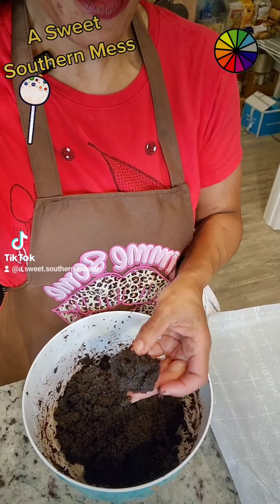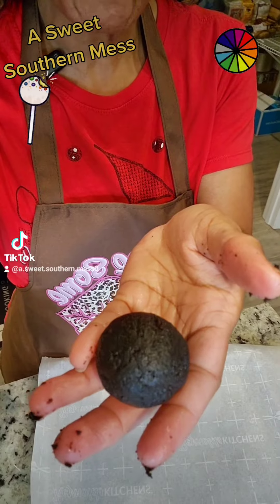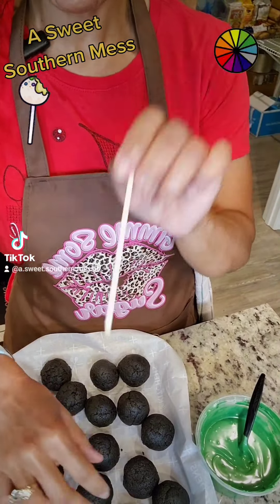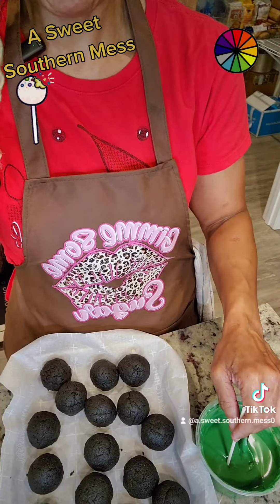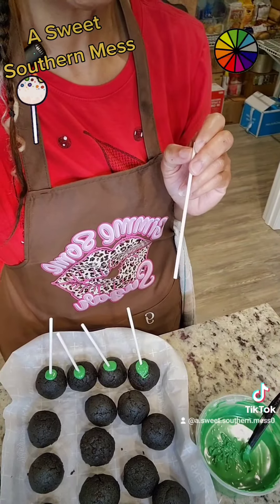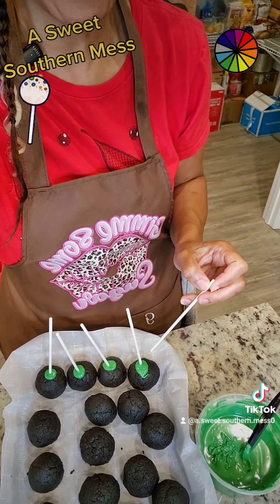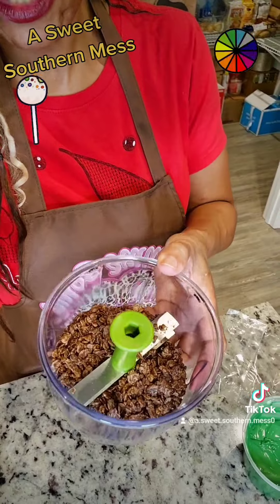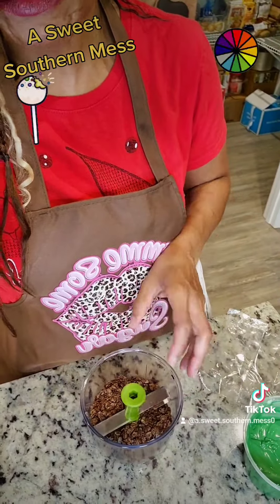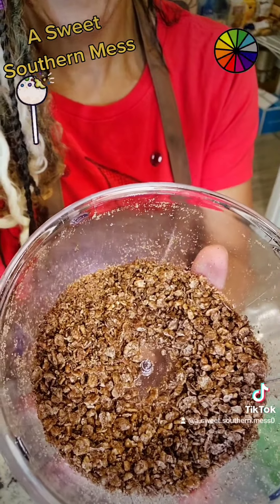Now, the perfect snack-sized cake pop should weigh about one ounce. Roll it into a ball — perfect. Grab your parchment paper and a pan, and make the rest of the balls. Mine made 18. Now grab your stick and your chocolate, dip the stick in, and slide it into the ball. Give it a twist. Do the same to the rest of them, and pop them in the refrigerator for about five minutes so that chocolate cools off. While they're cooling, take those Cocoa Pebbles and put them in your food processor — you can find this link in the bio. We're going to pulse them up. Look at that — set it aside.